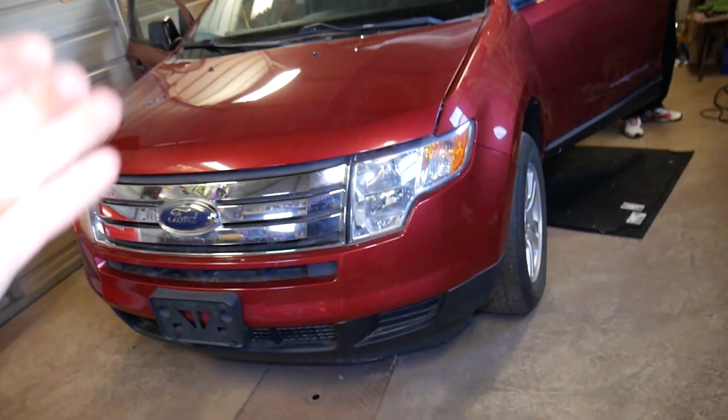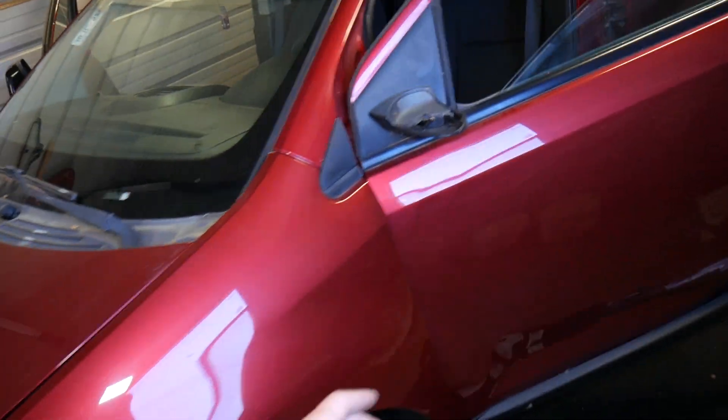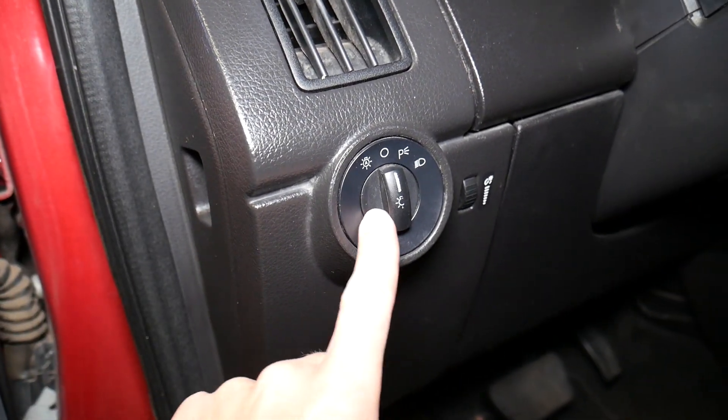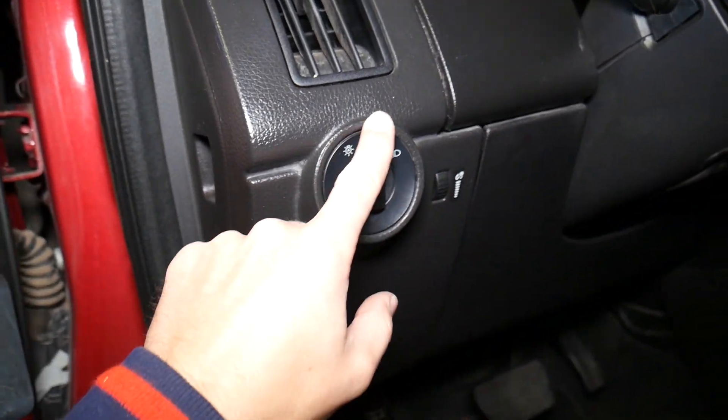This right here is a 2009 Ford Edge that we'll be demonstrating on. Right here is the headlight switch that we'll be removing — we'll show you how to get it out.